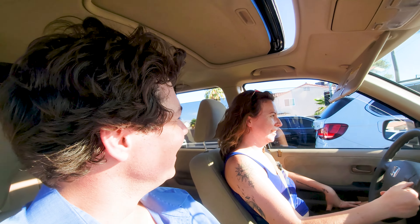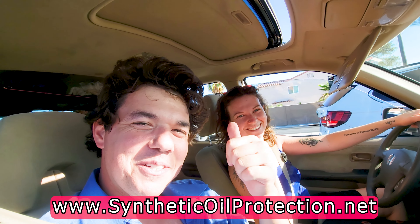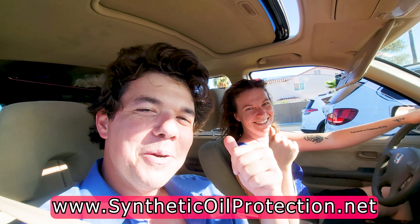One of the original sayings on the channel: the wetter, the better. And as you take care of your vehicle, you'll realize just how true that is. Check out this video here in the middle. We'll see you back next time right here on Synthetic Oil Protection. Cheers to protection, protection, protection.